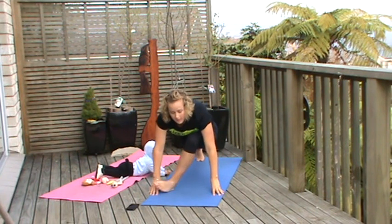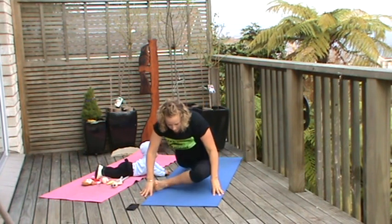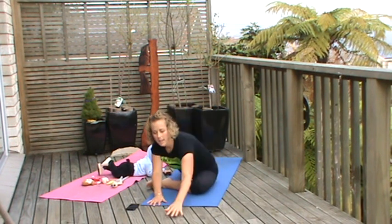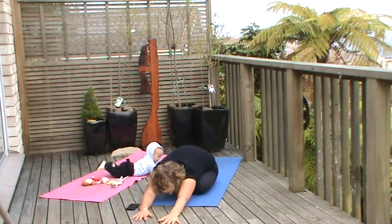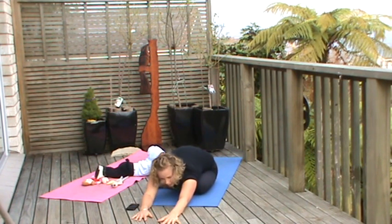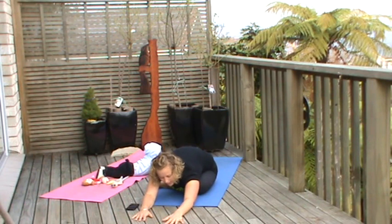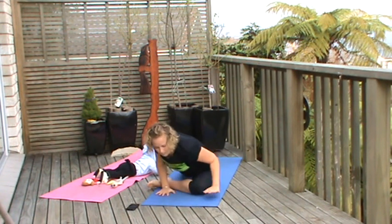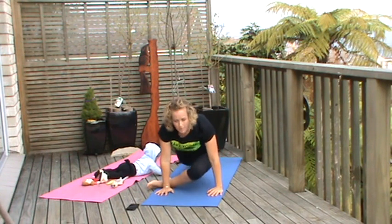Bring the hand down, taking the stretch a bit further, walking the foot across the body, lowering the pelvis down. Rolling over onto the pelvis as we walk the hands forward and reach into pigeon pose. On each exhale, just release into that butt, release into the hips.